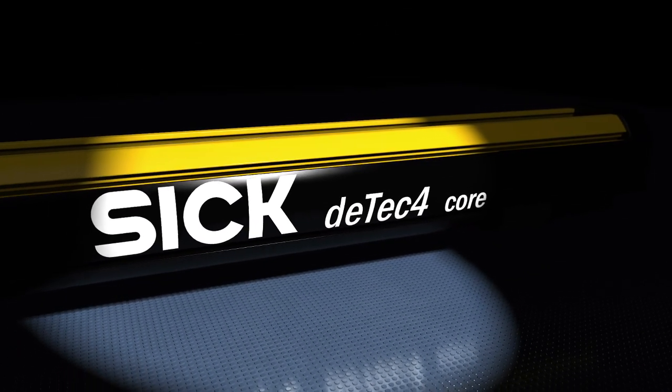Pure safety from the market leader. The DTEK 4 core safety light curtain.